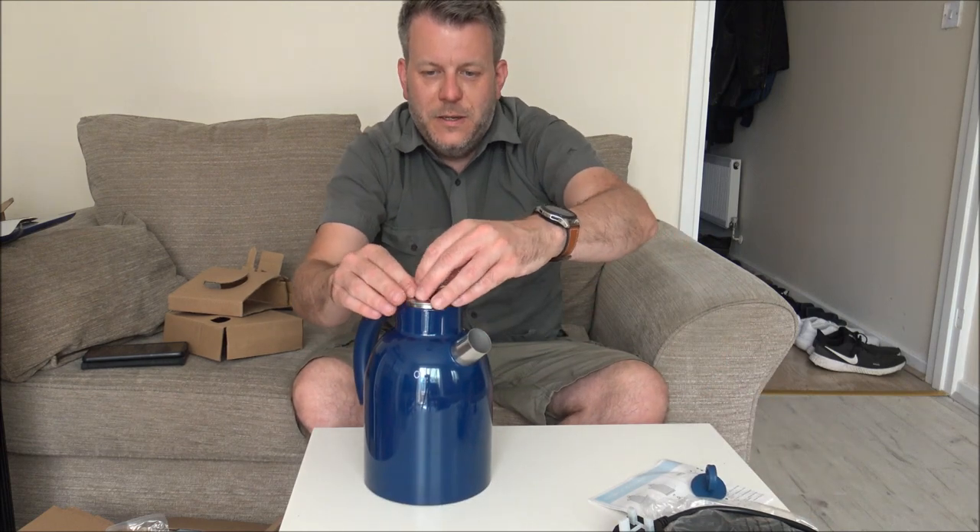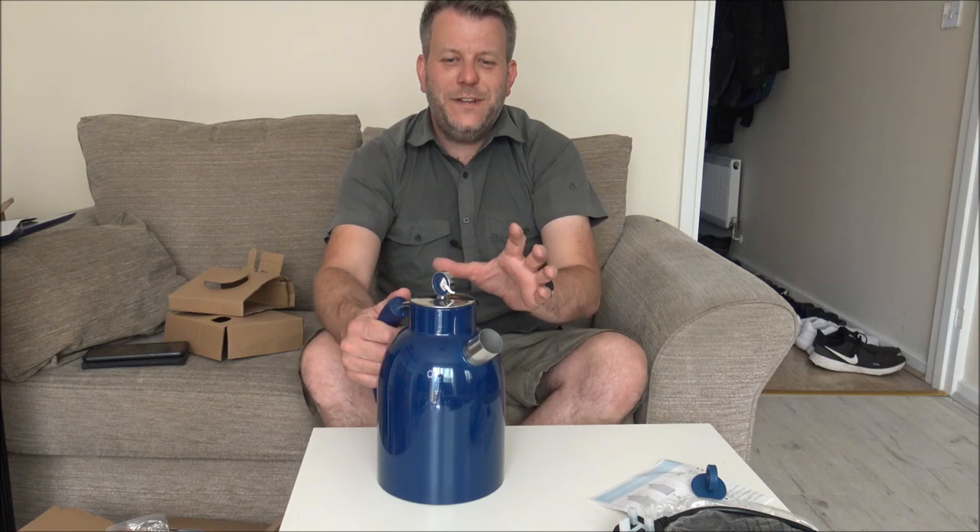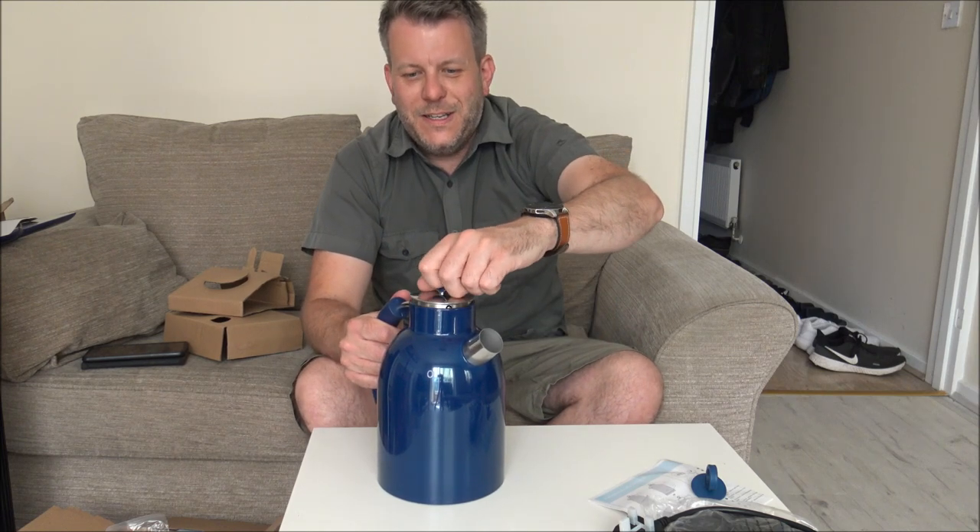I'll just pop the lid on there. I love that — I know it just pops on, but I love the solid feel of it. That sounds absolutely fantastic, absolutely brilliant.